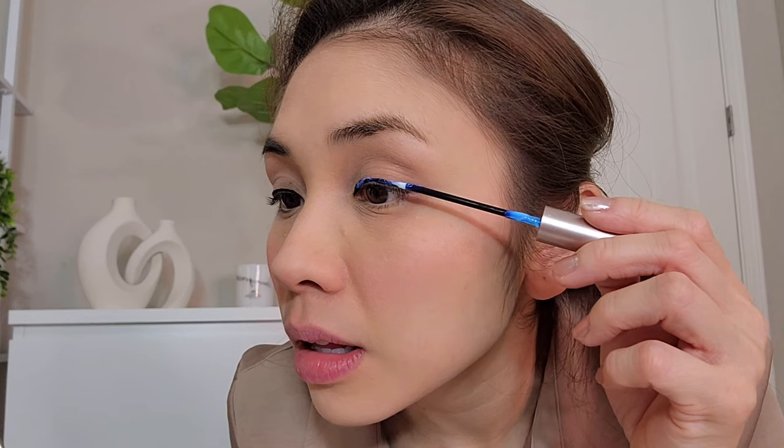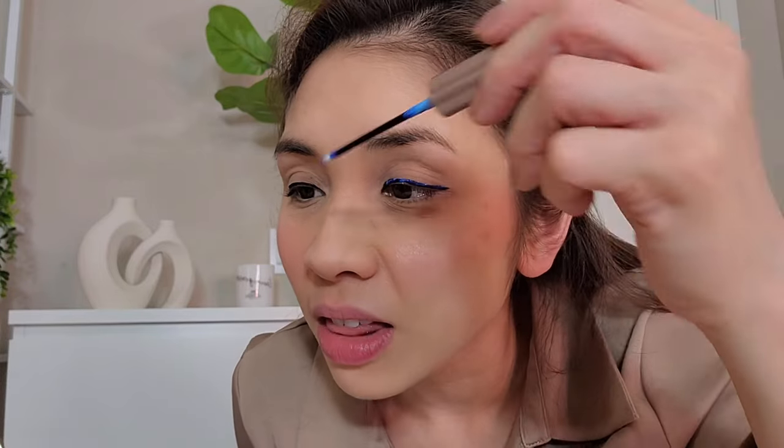Just dab it where my eyeliner is. See, it's blue — but wait about one minute and it's gonna turn clear. One quick tip: put a lot at the very end, because this part sometimes comes off more easily. But 99.9% of the time this will stay.